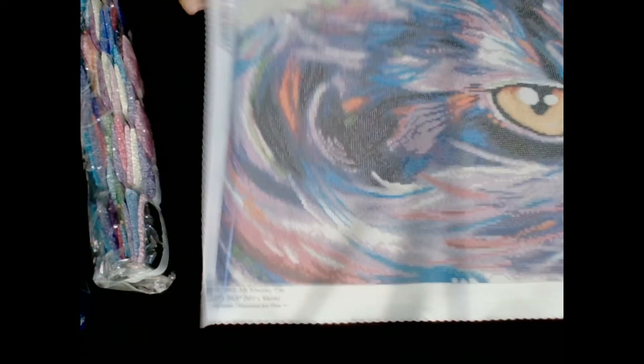Sneaky Cat, you're getting rolled back up. I'm sorry, baby. Oh my goodness, it's huge.